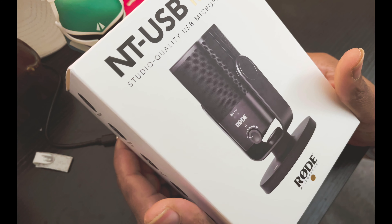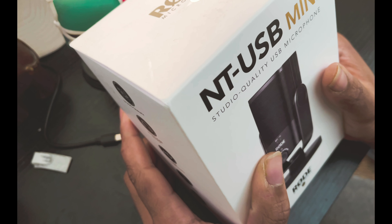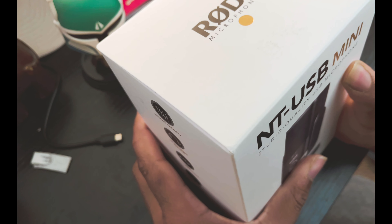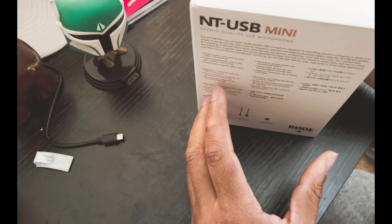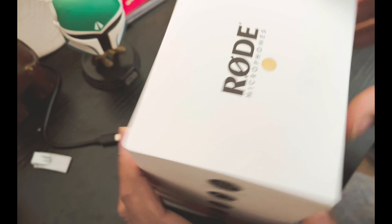What's up YouTube, it's your boy. I did it — I went ahead and ordered the Rode NT USB Mini. I ordered it and Amazon came through in the clutch. It was supposed to be two-day shipping and it got here in like one day early. I don't know how they do it. So this is just gonna be an unboxing — we're gonna see what we got inside here.